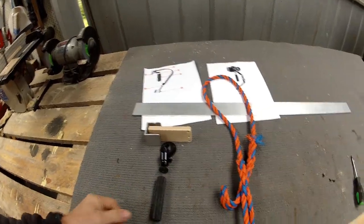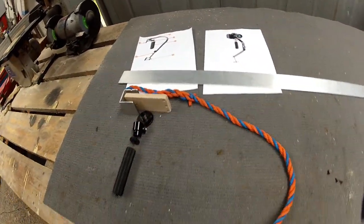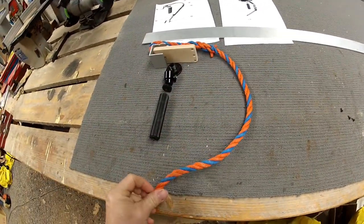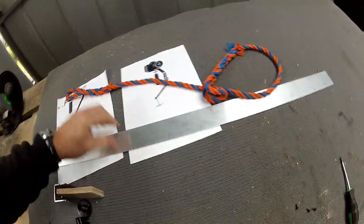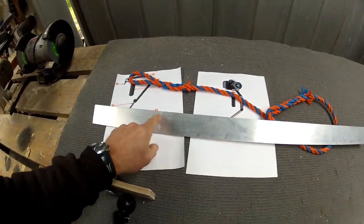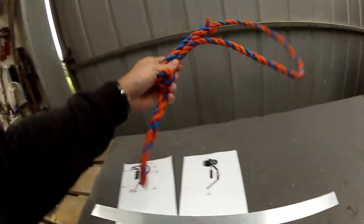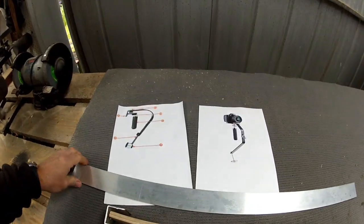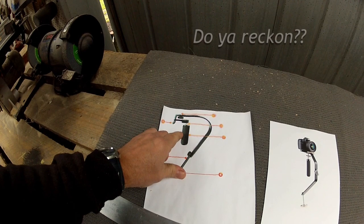Using a handy measuring device — I did this before, I just sort of chucked the rope on there to give me an idea of dimensions — it went something like that, make it something like that. So something like about that long I reckon. Damn accurate measuring device, that.